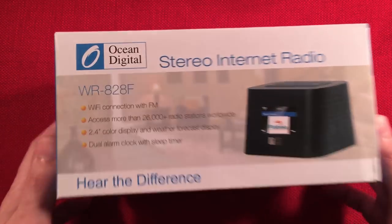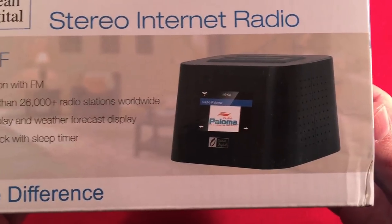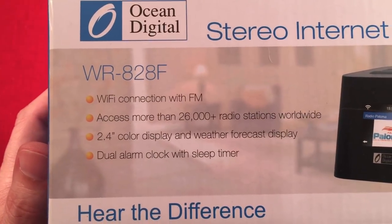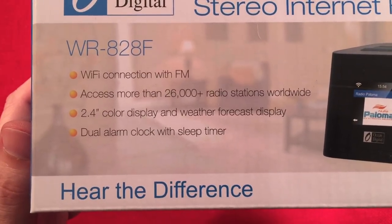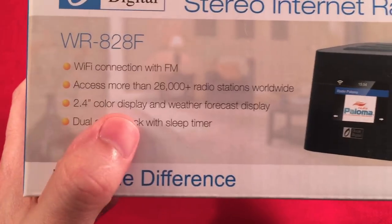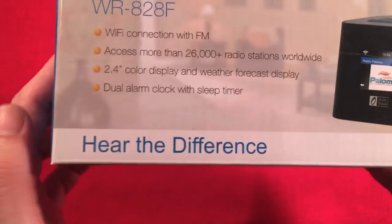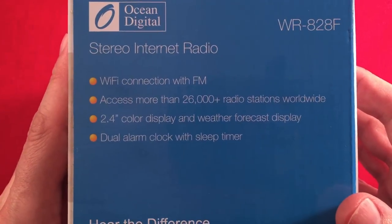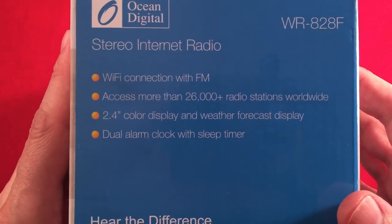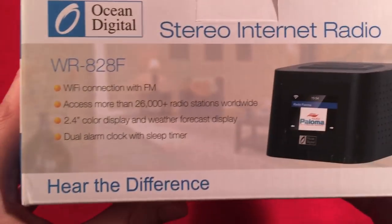Here's the box it came in — Ocean Digital Stereo Internet Radio, with a picture of the device. Wi-Fi connection with FM. Access more than 26,000 radio stations worldwide. 2.4-inch color display with weather. Dual alarm clock with sleep timer. The back has the same information repeated.